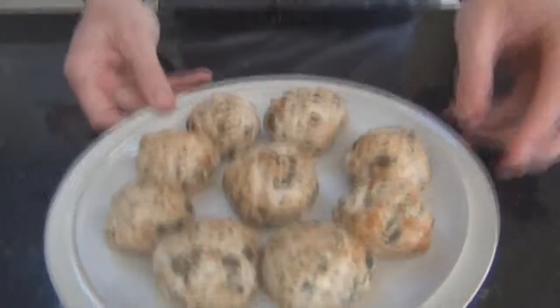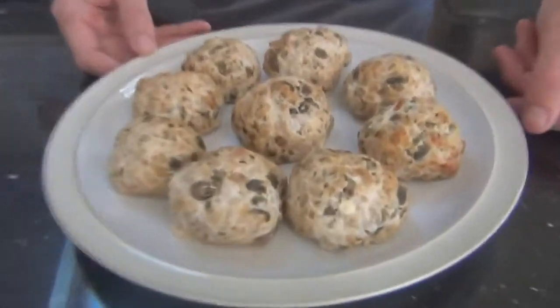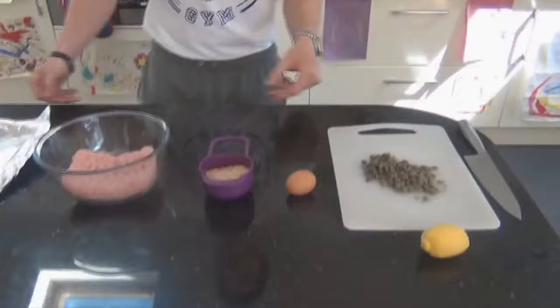Hi guys, Steve, the Stay Home PT. Today I'm going to show you a really simple recipe using lean turkey mince and it is going to be turkey meatballs, really high in protein, very simple to do. Let's have a look at the recipe.